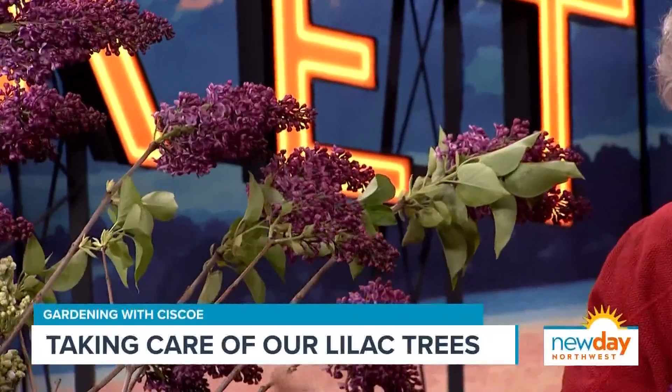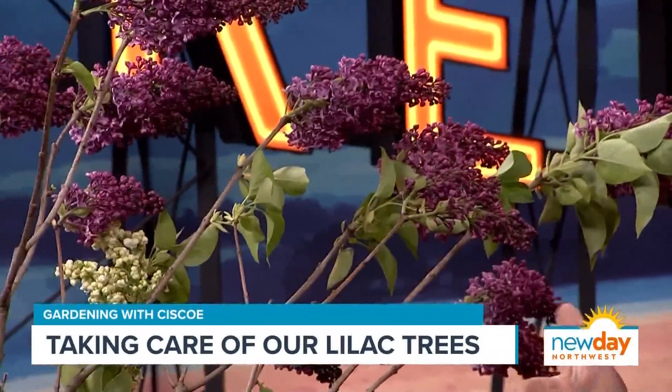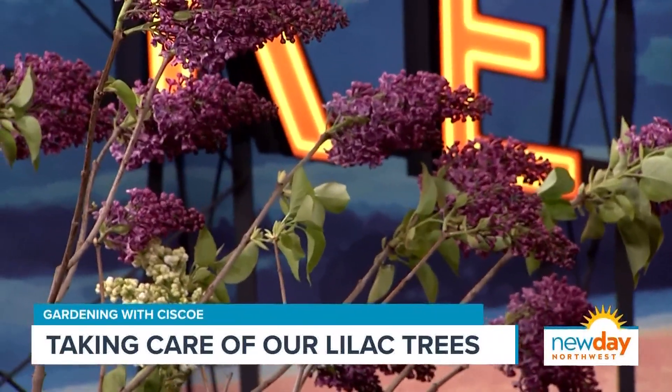Some lilac trees just don't have any fragrance. I always tell people: if you're going to buy a lilac, go to the nursery when they're in full bloom and give it the sniff test. It is funny — some just never get good fragrance, for whatever reason. It might be the variety, but some just don't have it.